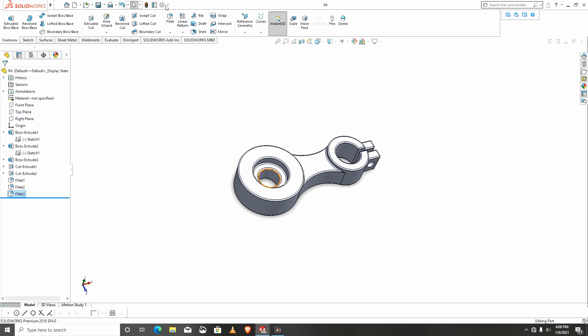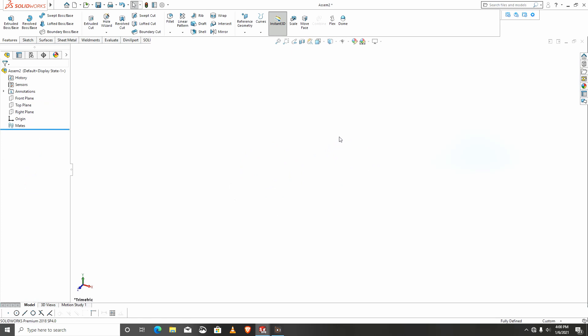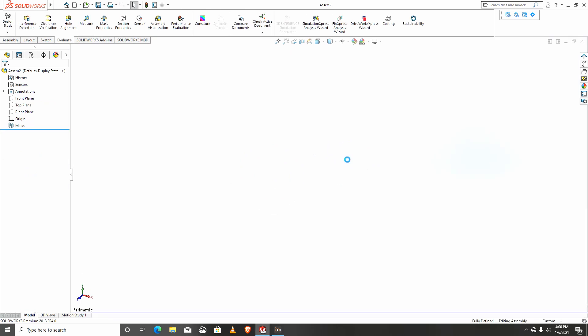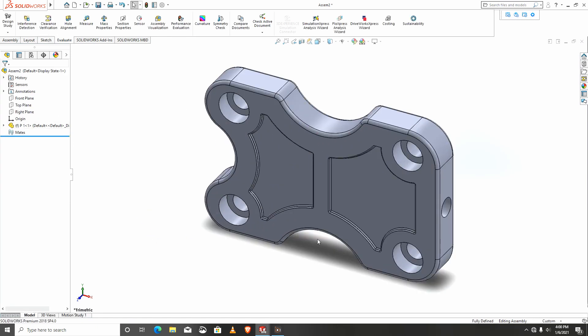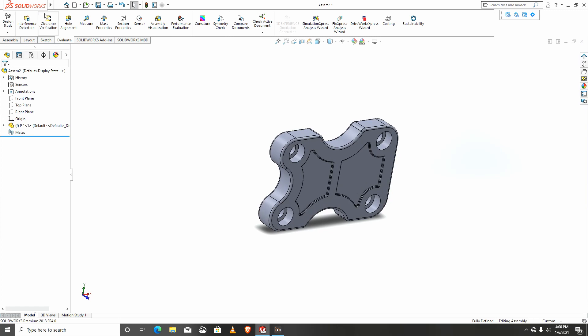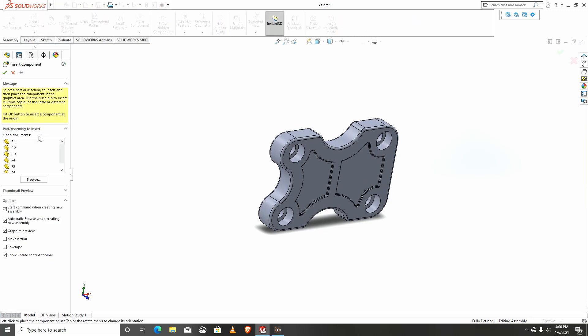Let's assemble — we go to assemble. I'll bring p1 first, then import p2 as well.